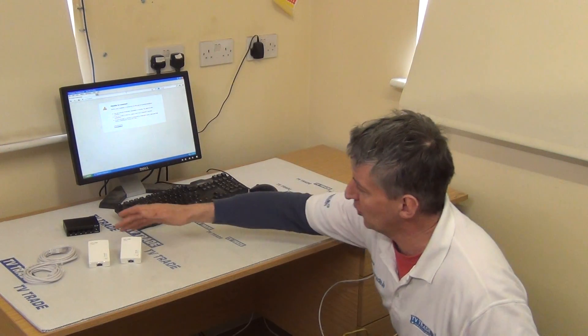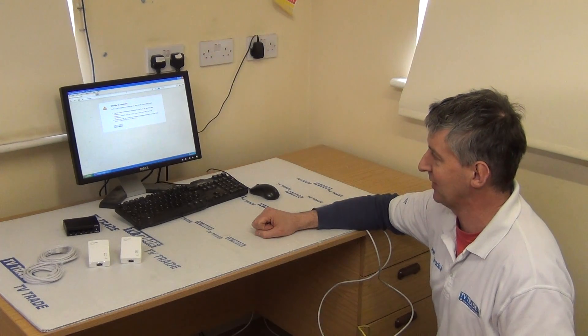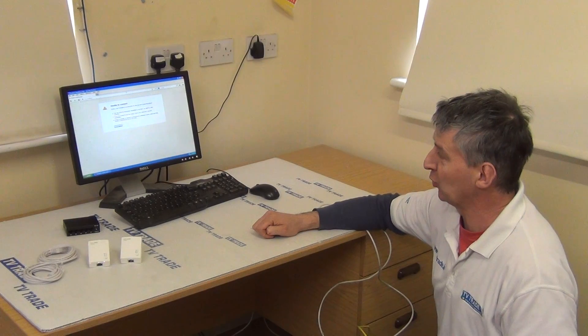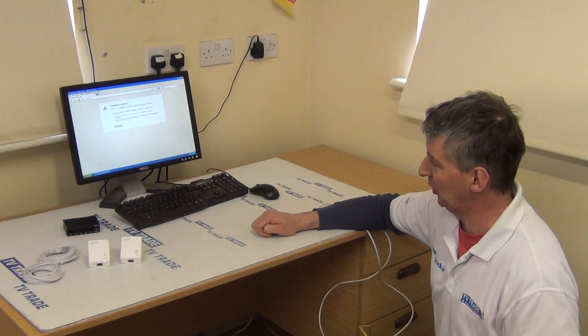What we have is two home plugs and two Ethernet cables that come with it. What we can see on the screen in front of us is we're trying to access a TV Trade website, but we've disconnected ourselves from the switch underneath our desk and we're going to reconnect via the home plugs here, just to give a demonstration of how fast this can be done.